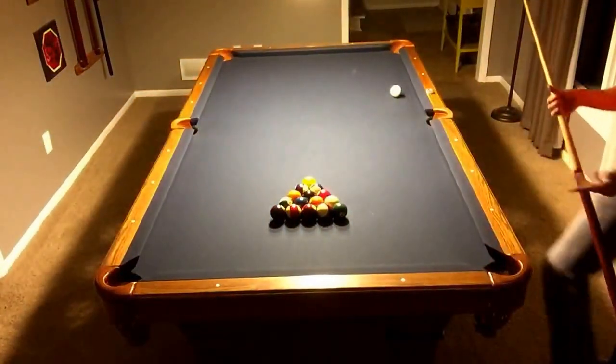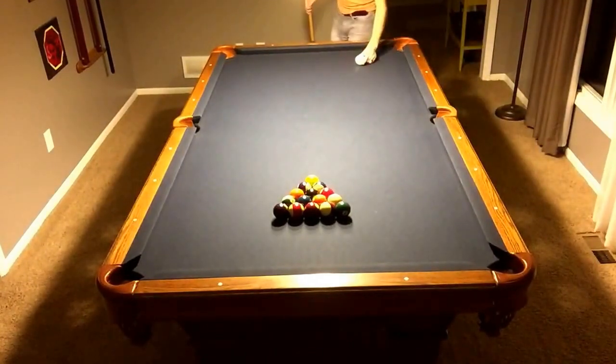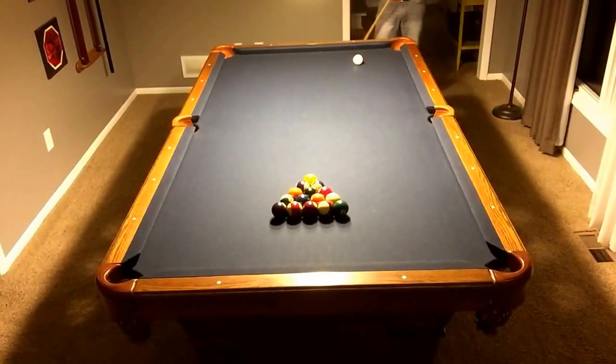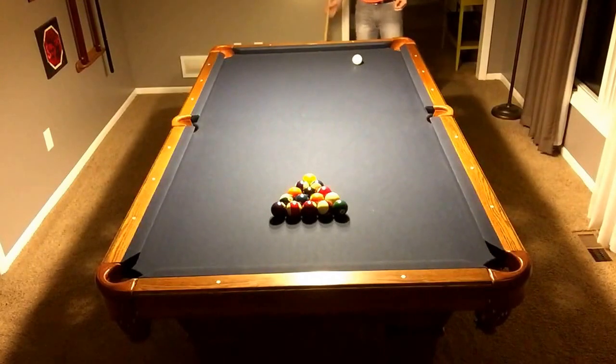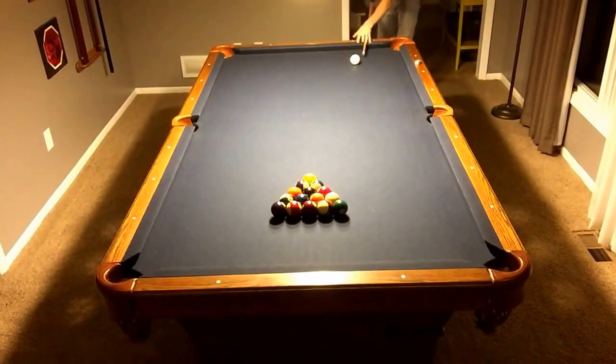This is an eight-foot pool hall-style table. This is just a run-of-the-mill 21-ounce defense stick — nothing special. With each shot, I'll try to explain kind of what I'm doing, what my thought process is, what I'm trying to set up for. Just take you through kind of my whole mental process here.